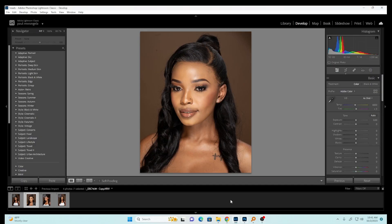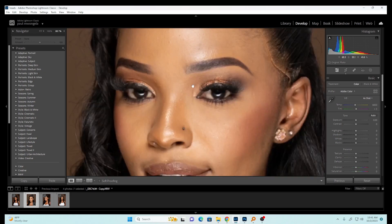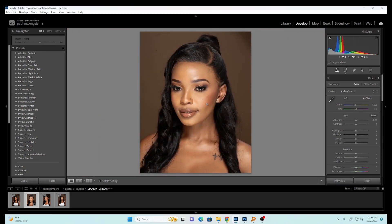Hey guys, Mutemo here, back again in another video. In today's video I'll show you how to do a full retouch in Photoshop. You can see we are in Lightroom and we haven't done anything yet — I shot this photo with my 85mm lens.